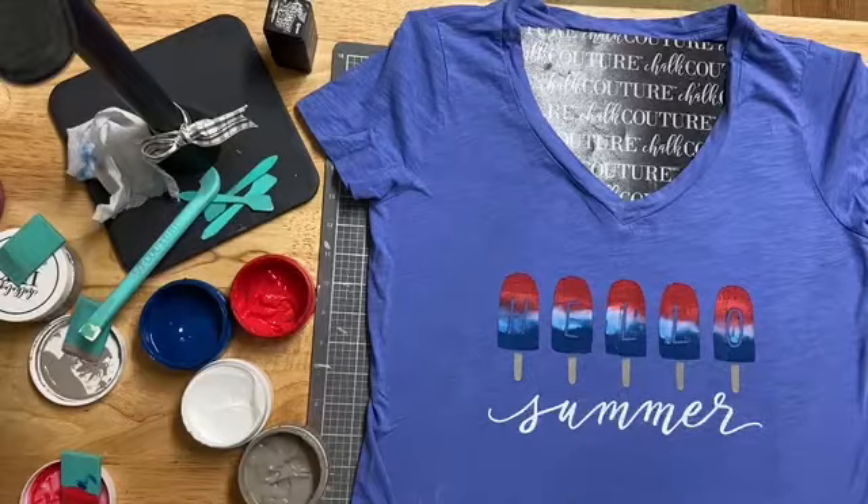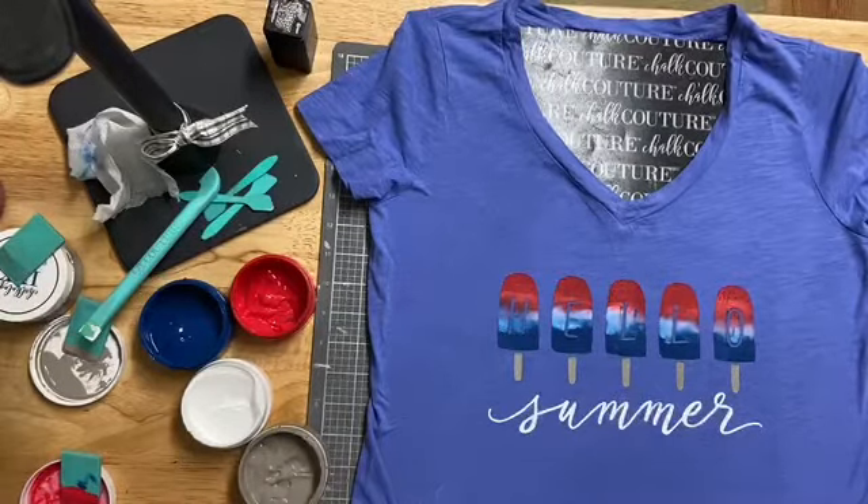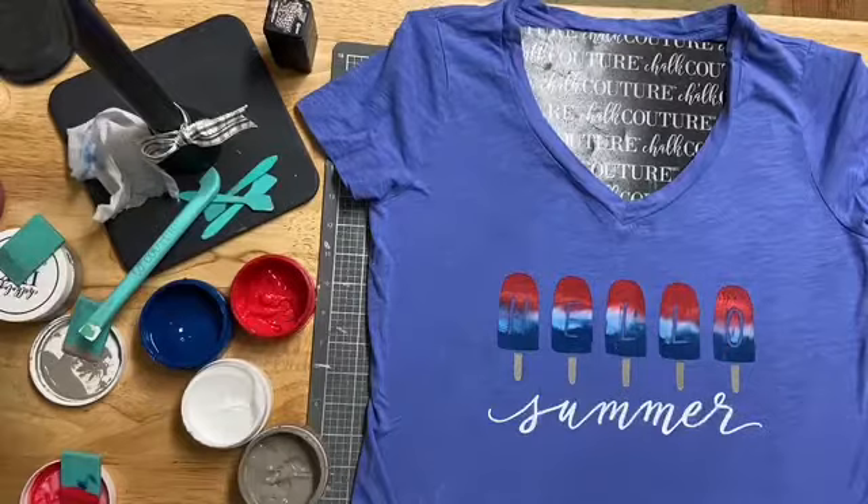What do they call those? Missile Pops, I think. We were just talking about ice cream trucks the other day, wondering if they're still around or not. Missile Pops, or Rockets, or Sonic Pops — I don't know, I think they have a bunch of different names for it.